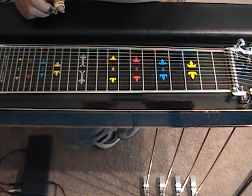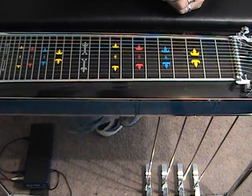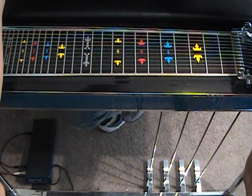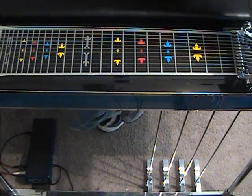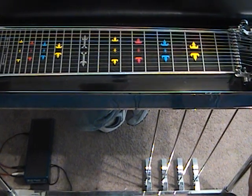Before we get started, to avoid some confusion: my E lever and my F lever — a lot of questions about this. My E lever lowers my E's, my F lever raises my E's. We're going to be using the E and F lever along with the A and B pedal and a half A pedal.